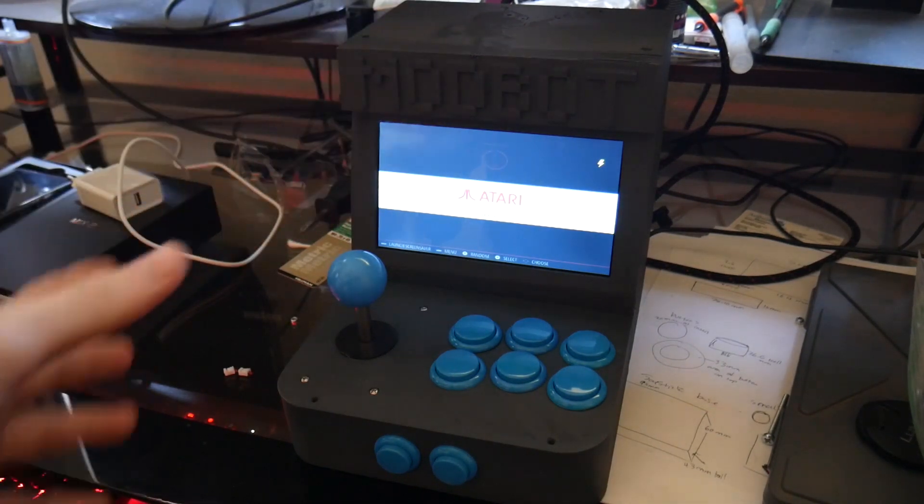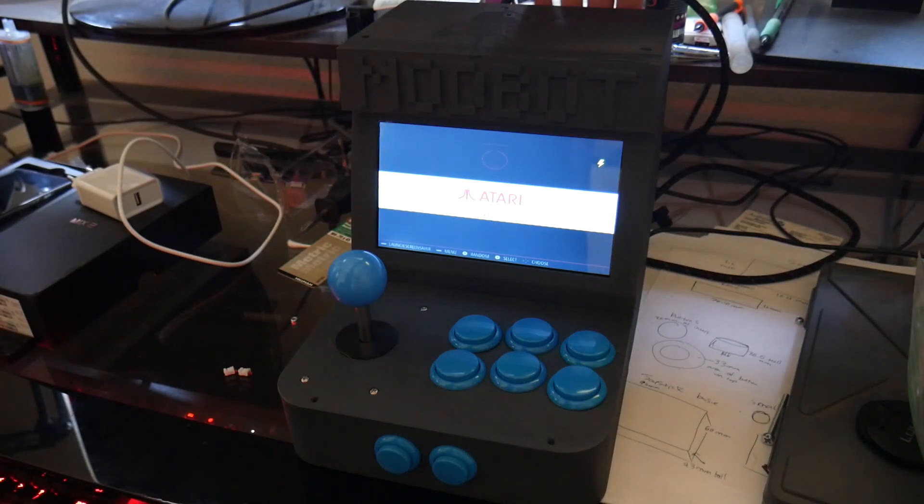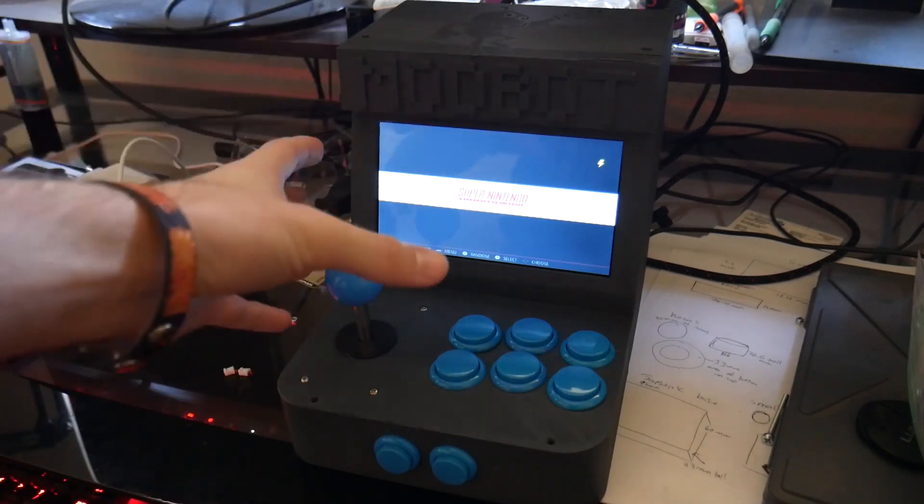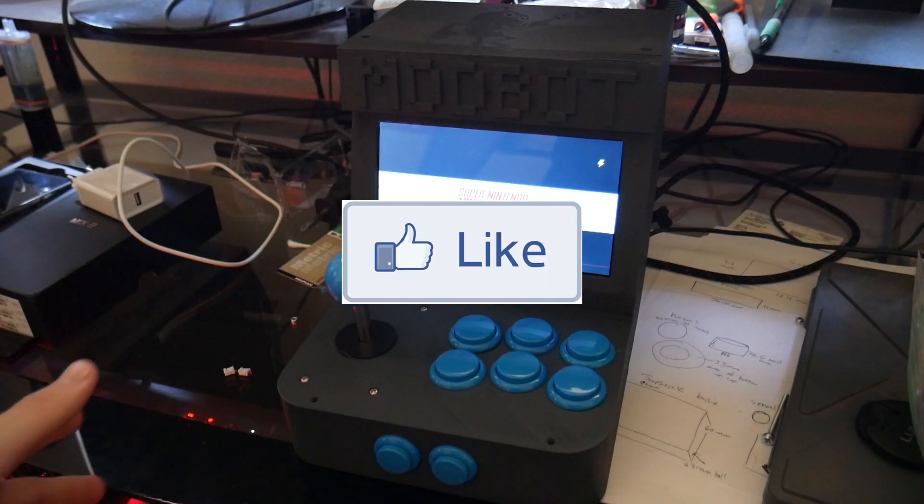All of the 3D printed parts are completed with the exception of the back panel, which will be done probably in the next 24 to 48 hours. The controls are fully working, the speakers are working, the LCD screen is in place, and RetroPie is set up and running beautifully.